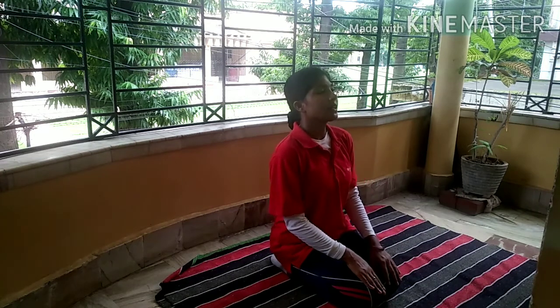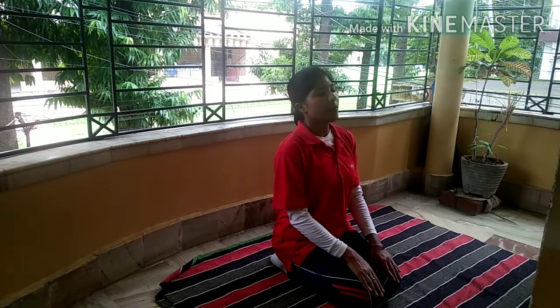Students, first sit on your knees. Okay? After that, come on your knees and rest your hands on your hips.